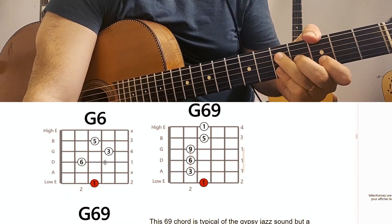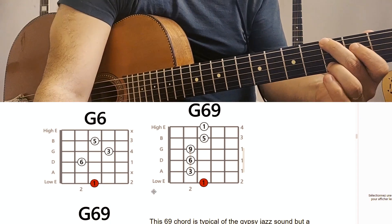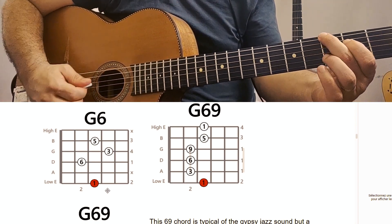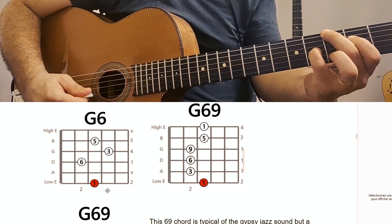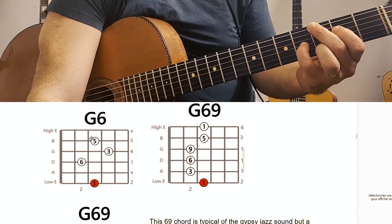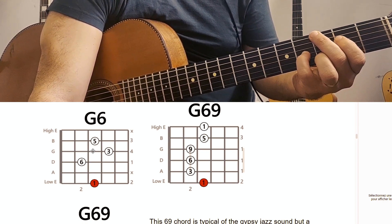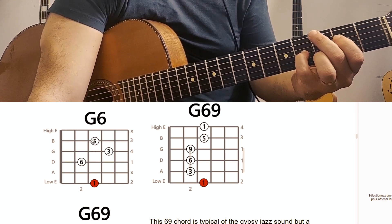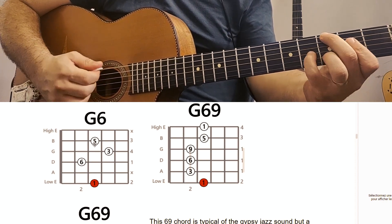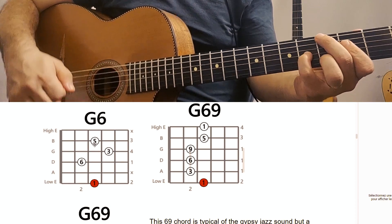If it's a little bit difficult, no problem — you can do the G6 just here, it's a little bit easier. The root is with the second finger, then the first finger, we mute the A string, then the pinky on the third here, and the third finger with the fifth. It's quite important to know the value of the note, because when you will improvise, if you know the value of the notes of the chords you worked, it will be much easier to find it on the fretboard. So here I know the third is here — it's really convenient and important to have this in mind. So here is the G6.